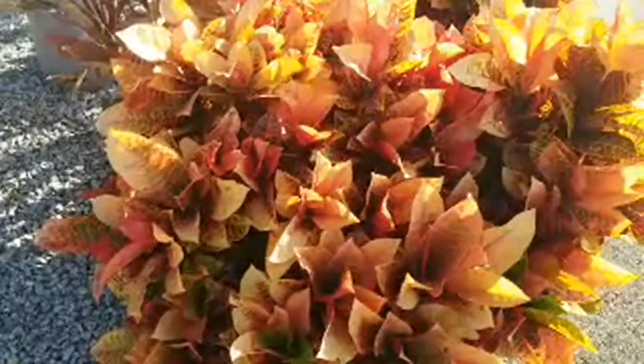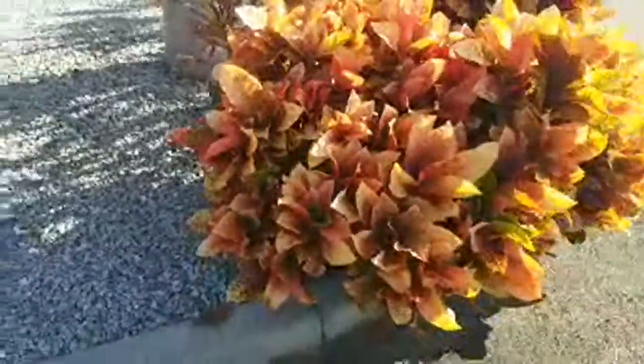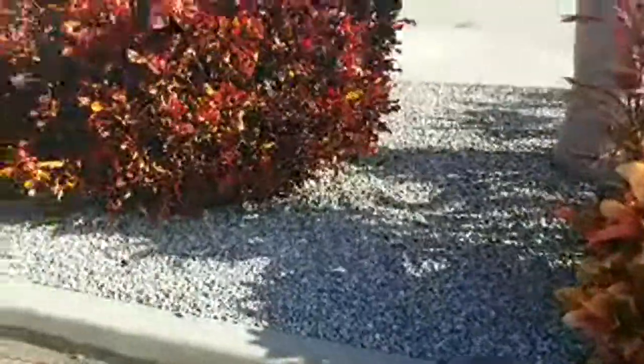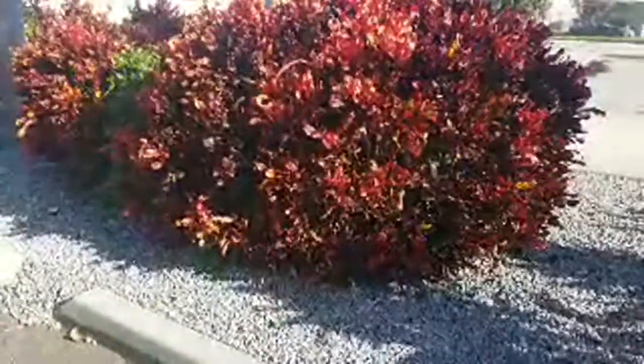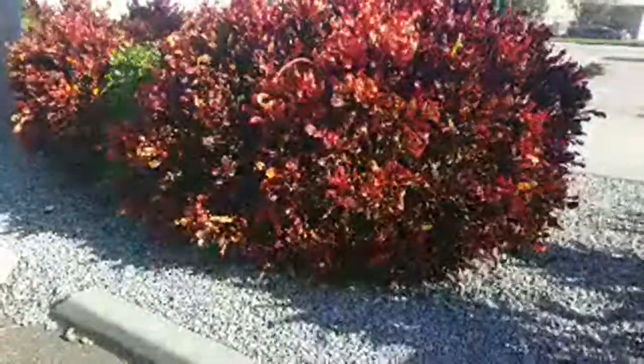Thanks for watching Eat Your Backyard. Please let me know what you do for tropical foliage shrubs, crotons, tea plants, etc. in your yard to create that tropical look. Give it a thumbs up if you liked it at all — thank you.